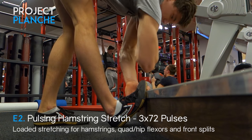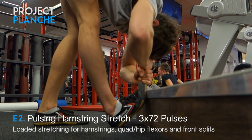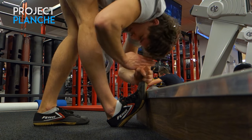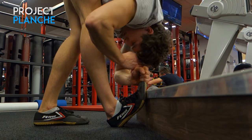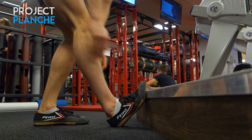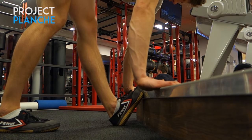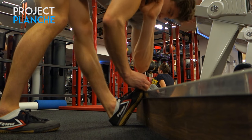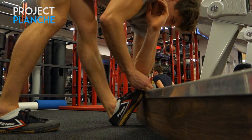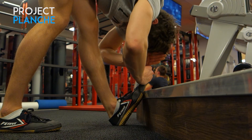Into these pulsing hamstring stretches — last week was the first time I managed to get straight elbow to toe at the beginning of the first set, so I started moving on to more advanced variations. We're skipping the elbow altogether and going straight for head to toe. I'm currently about a fist and four fingers away from head to toe, a fist and a thumb on a good day. If you want to learn more about this technique, there's a link in the description to Emmet Lewis, who has great videos on loaded stretching.